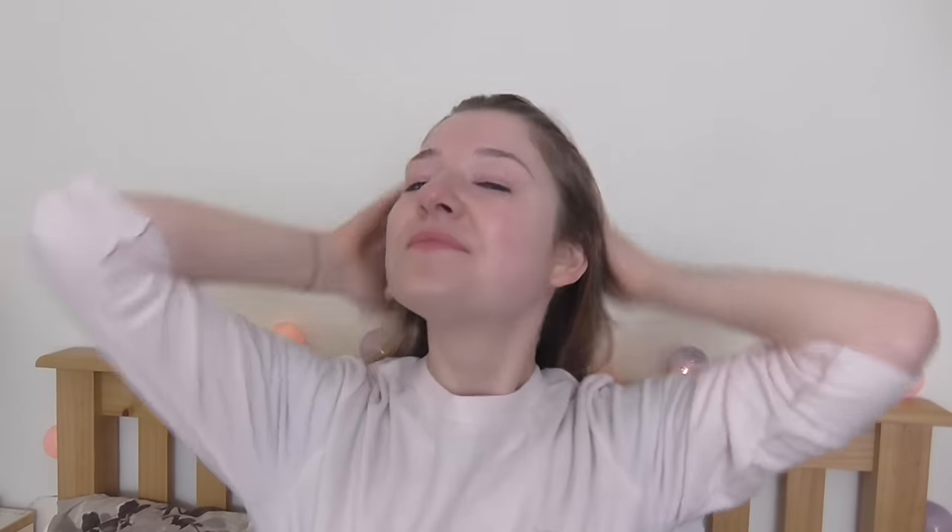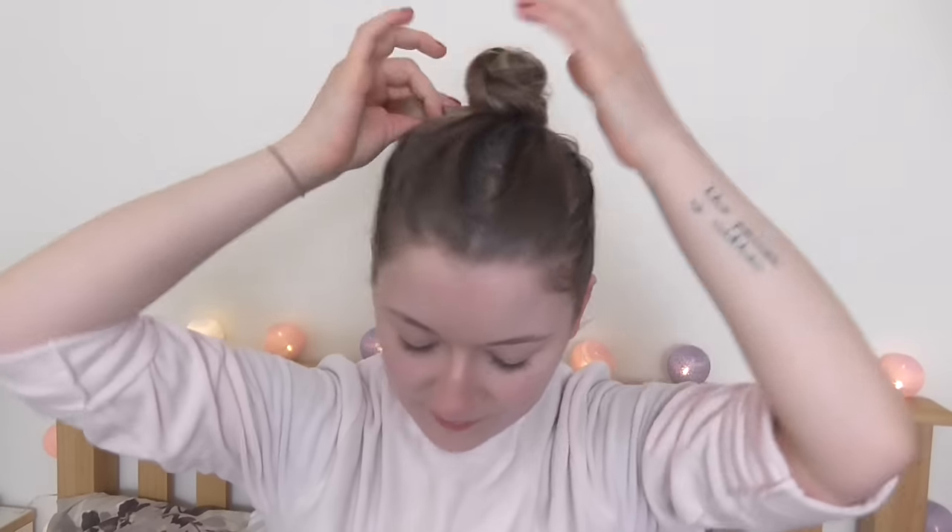Putting my hair up. Now I'm putting the oil on my hands. I'm gonna be oiling my face.